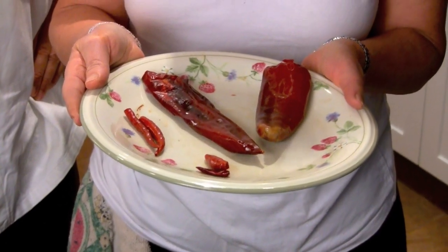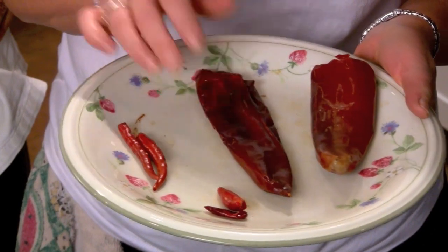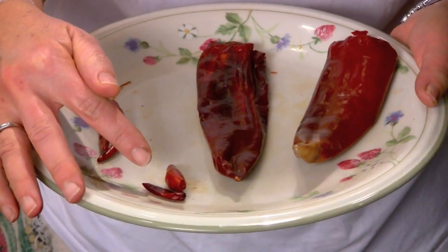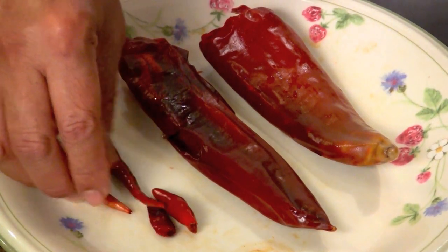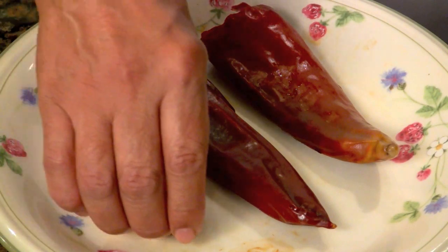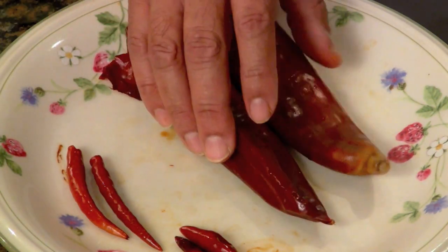I prefer to go to a Mexican store that has a wide variety of these particular peppers. Unfortunately up here, I was only able to get the California chili pot, the New Mexico, the japon, and the arbol. This particular blend is actually a little hotter than my blend because she incorporated the arbol and the japon. I normally would do only 25 percent of either the arbol or the japon by weight relative to the rest of the sweeter peppers — I found that was a nice balance for the general population.